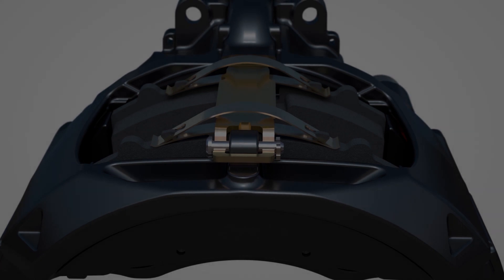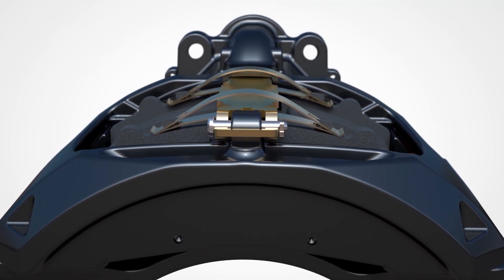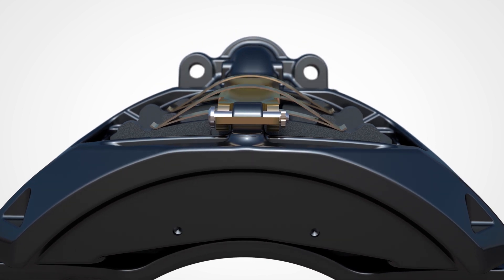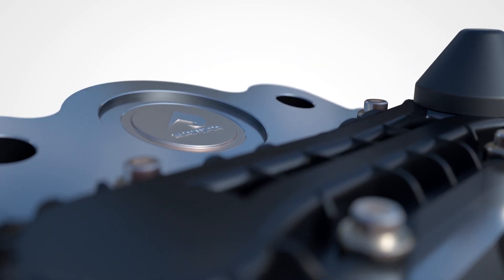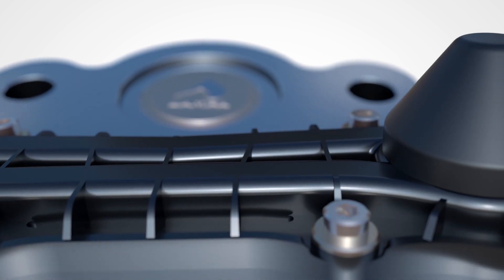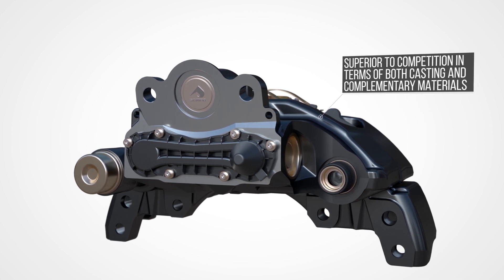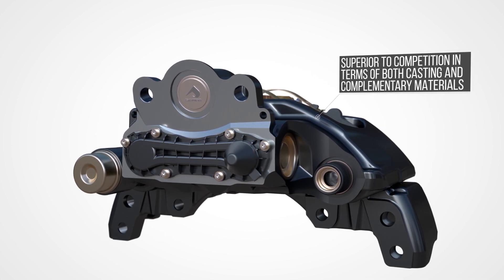This is SAMPA Brake Caliper. Extensive spectral and metallurgical analysis prove that the quality of SAMPA's new generation brake calipers is superior to the competition in terms of both casting and complementary materials.